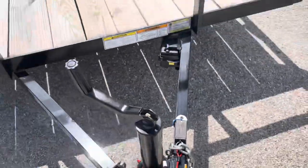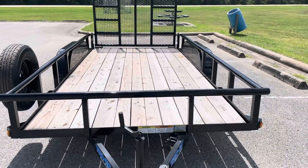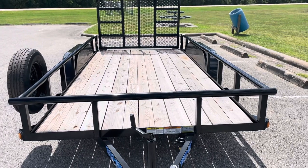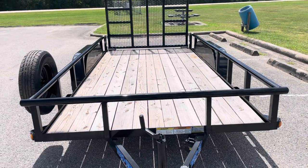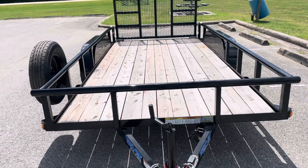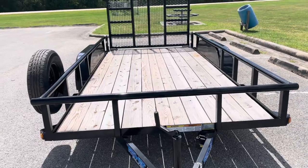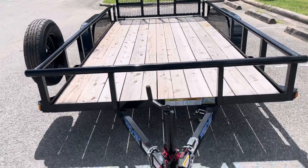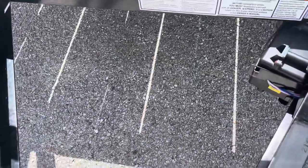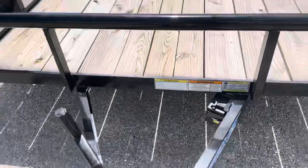This trailer is equipped with trailer brakes, so I would recommend towing this with a brake controller in your truck. If you do have a heavier load — let's say 3,500 pounds — you don't want that load pushing your truck and relying on your truck brakes alone. Having that brake controller will allow the truck to tell the trailer to apply those brakes. You will need a seven pin connector on your truck; this trailer is a seven pin and will not work with a four pin.